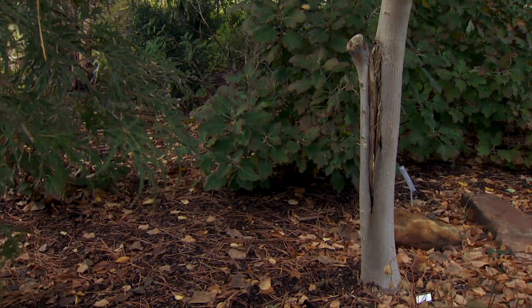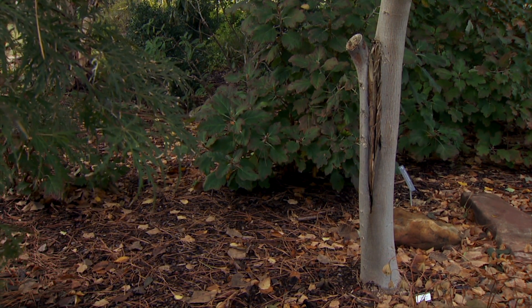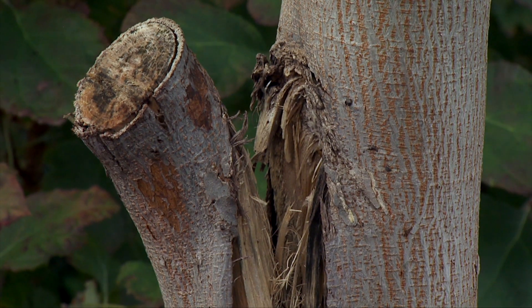Joining us today is certified arborist Brian Eshelman from Eshelman Tree Service. We have an elm tree here that has a severe wound in the back, and sadly we need to take it out. But before we do that, I want to talk about safety — when it's safe for a homeowner to take a tree out and what we need to consider before doing that.